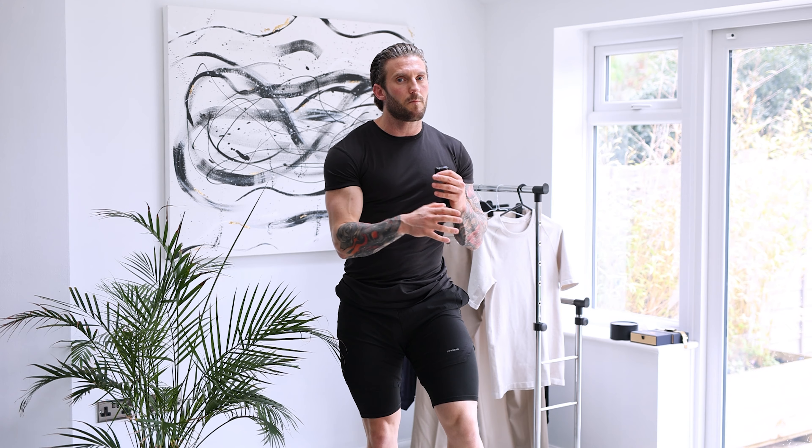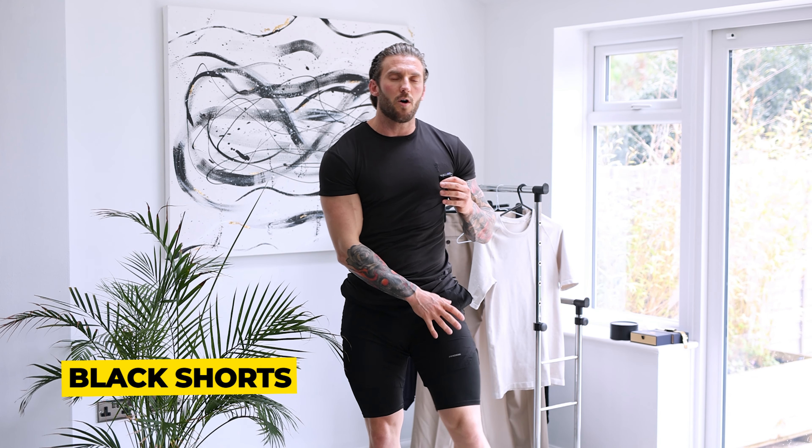So, black shorts for the gym — plain black shorts like these are super versatile. You're going to be able to wear them with pretty much most different coloured tops, vests, hoodies, etc. So if you are on the lookout for some gym clothing, I would always advise starting with black shorts or black tracksuit bottoms, because you can really make so many different outfit combinations by stemming from that piece.